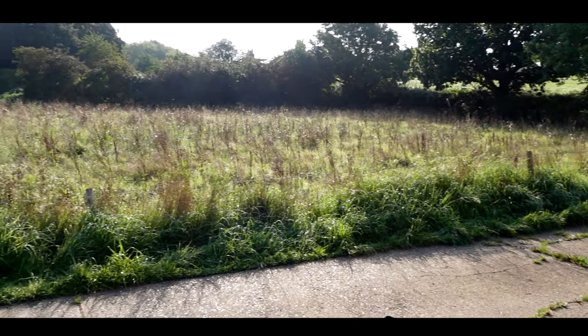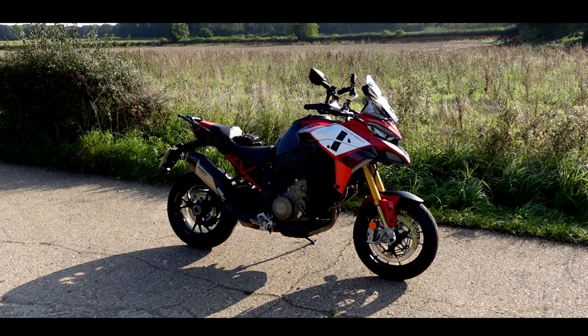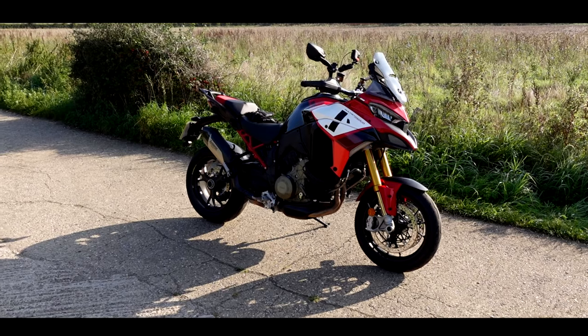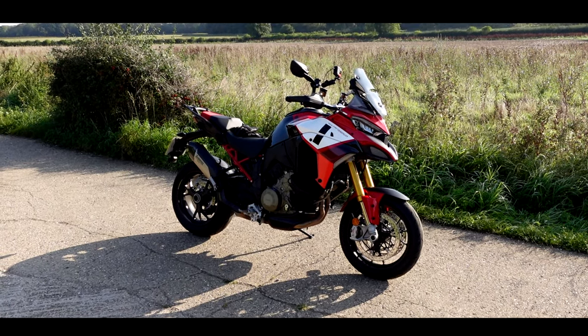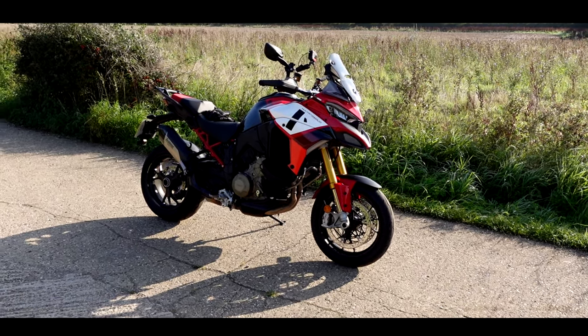Welcome to an absolutely gorgeous September morning and welcome to an even more gorgeous Ducati Multistrada Pikes Peak. If you've been watching my channel for any amount of time you know I absolutely love these — I've been trying to test ride one of these bikes for probably two years, since they were announced.